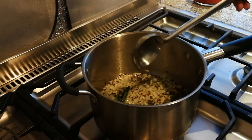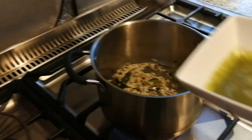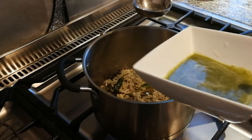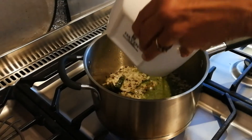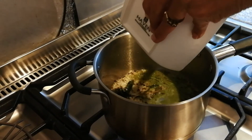We're just going to soften those onions and then we're going to add green chilli, garlic, and ginger paste.